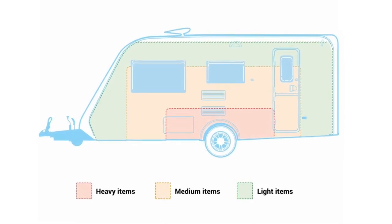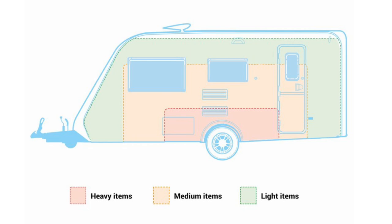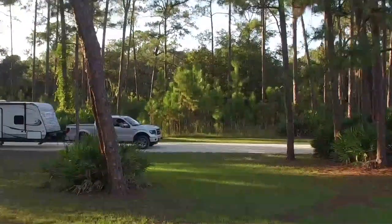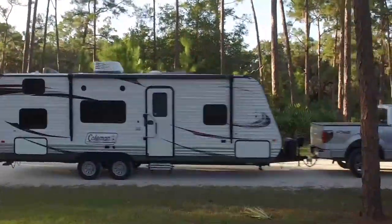Try to balance as you put things in, but remember, you can't take everything with you — leave the kitchen sink at home. Especially for travel trailers, incorrect distribution of weight can lead to devastating consequences.